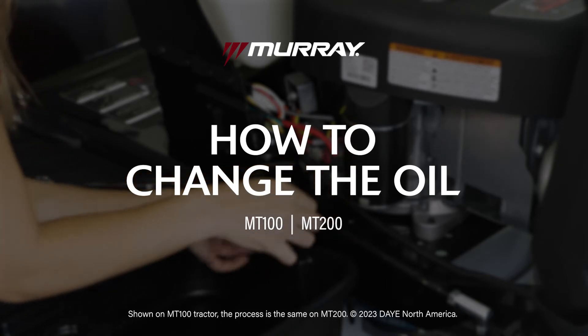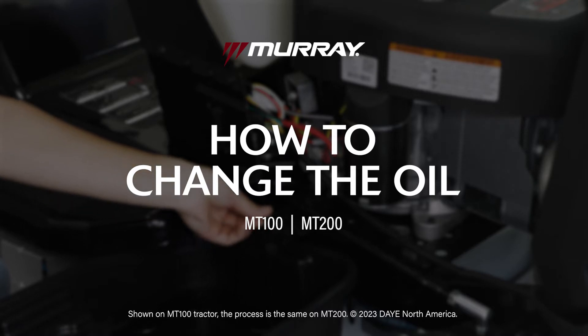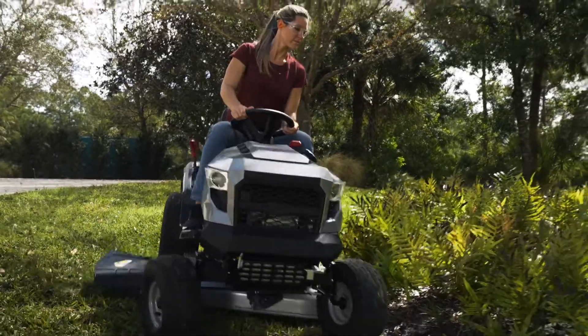This video demonstrates how to change the oil of your Murray Lawn Tractor. Written instructions can be found in the manual. You should change your engine oil once a year or after 50 hours of mower use.